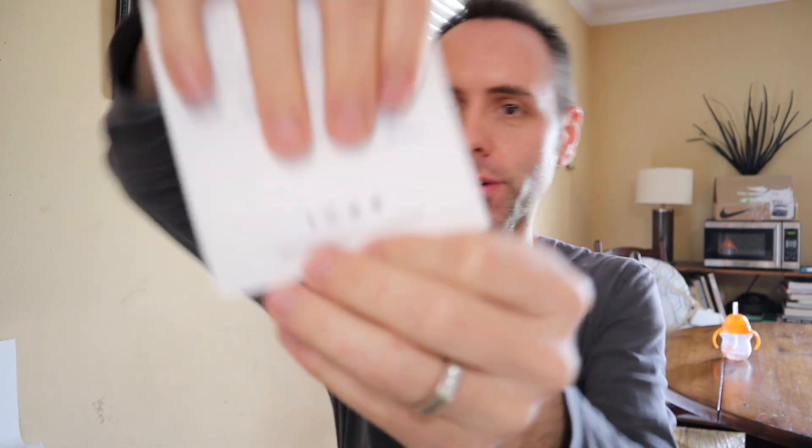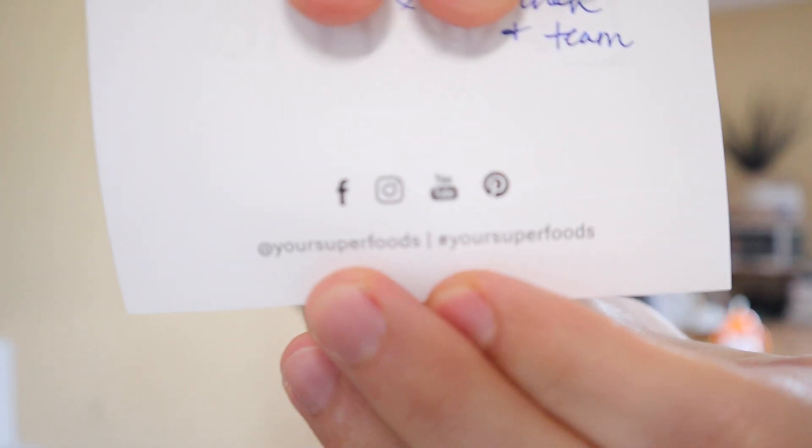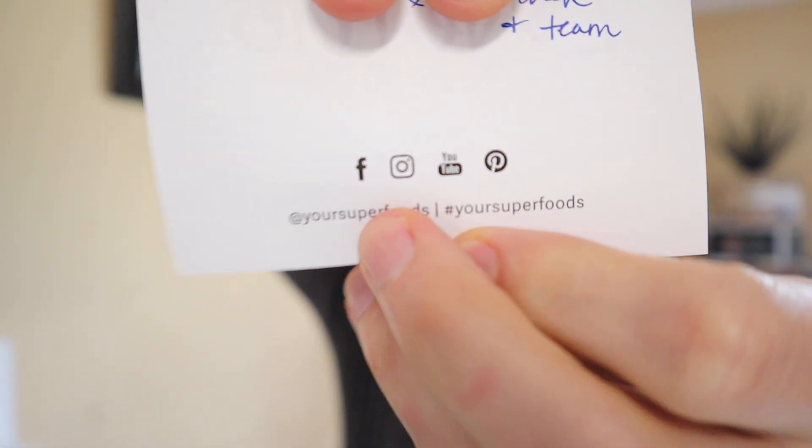All right, so we got blend me, shake me, mix me, love me — that's kind of their little saying over at Your Super. And this says, here's a sample of our newest mix. Enjoy. You can go follow them on the internet and whatnot. They're on Facebook, Instagram, YouTube, and Pinterest.